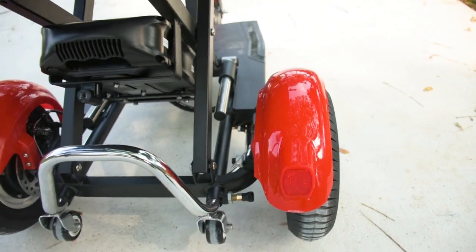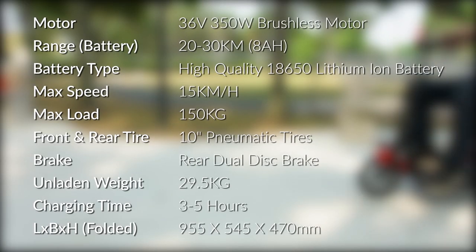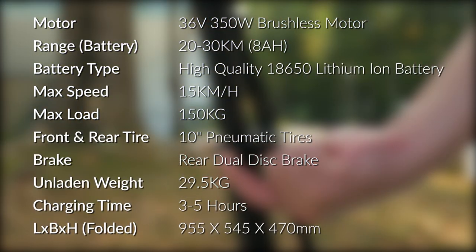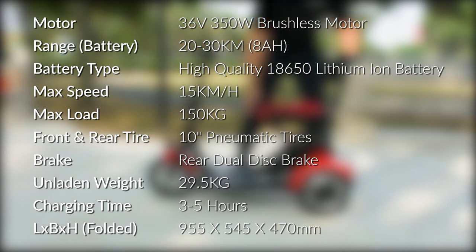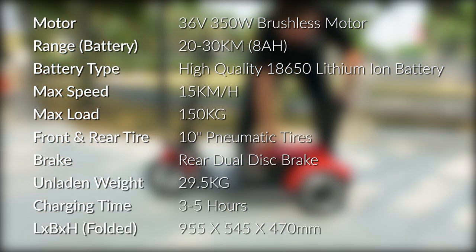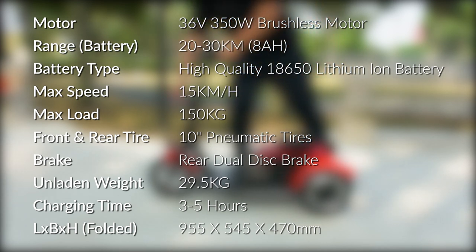This is the Flexi Pro 2019. It features a 36-volt 350-watt brushless motor with an 8 Ah high-quality lithium-ion battery, offering an average distance of 20 to 30 kilometers per full charge. In accordance with the new LTA regulations on mobility aid devices, the maximum speed of this version of the Flexi Pro is 15 kilometers per hour, with the medium setting at 10 kilometers per hour.